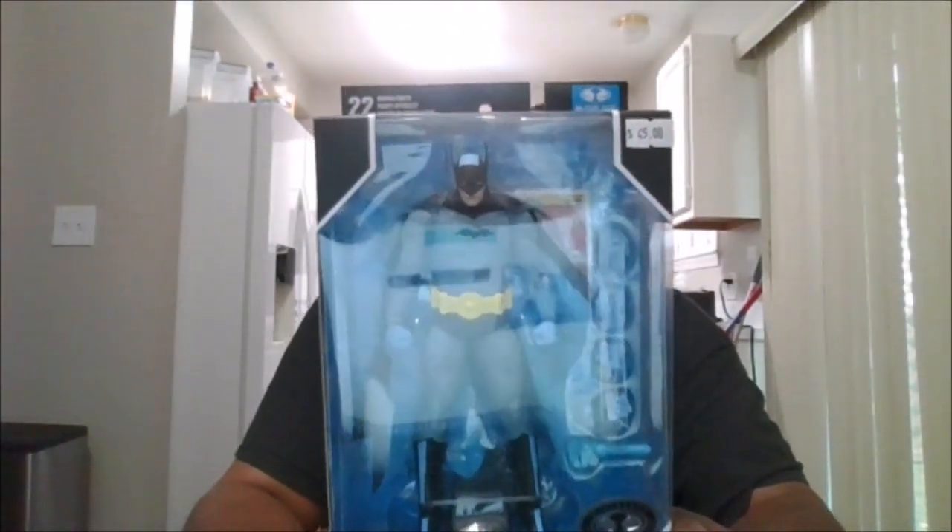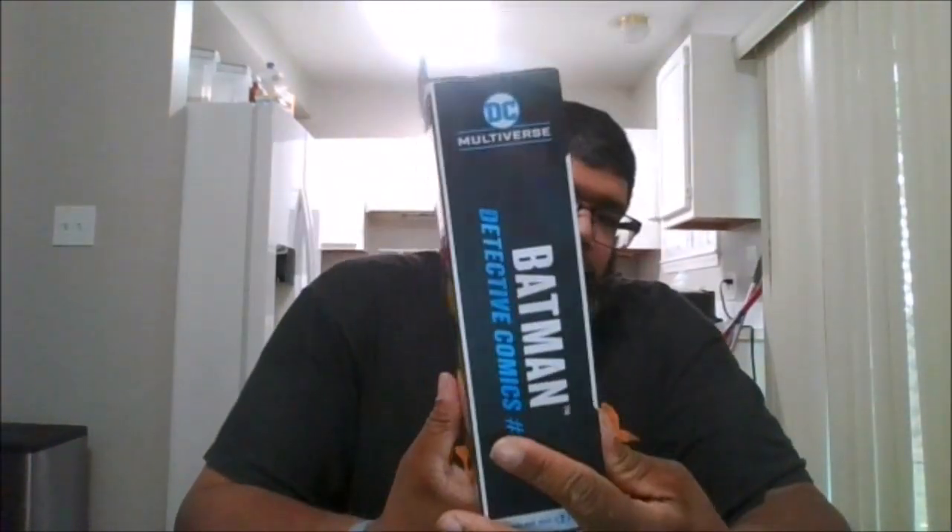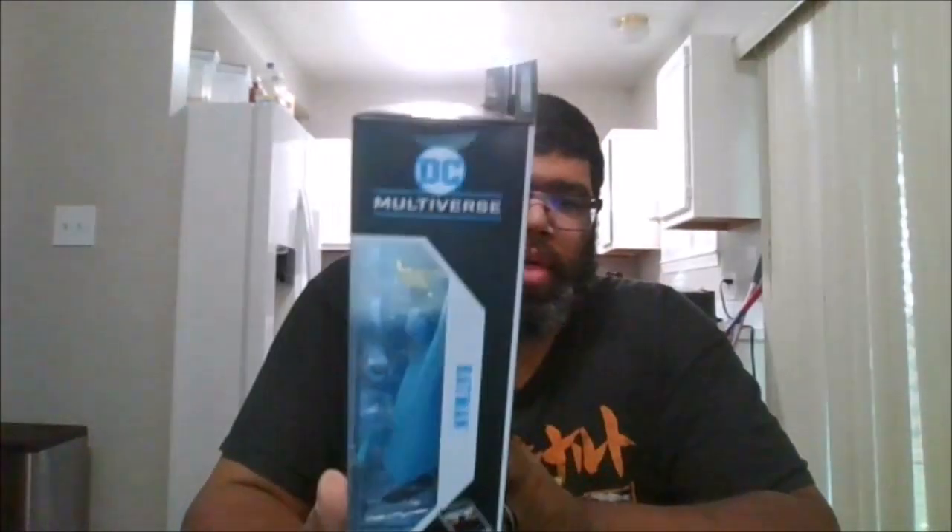Here's the front of the package, the back of the package, the side of the package, the other side of the package, the top, and the bottom. I got this at Cards, Comics and Collectibles.